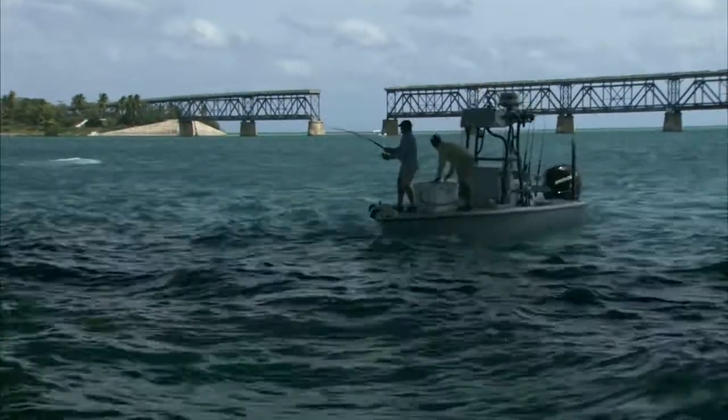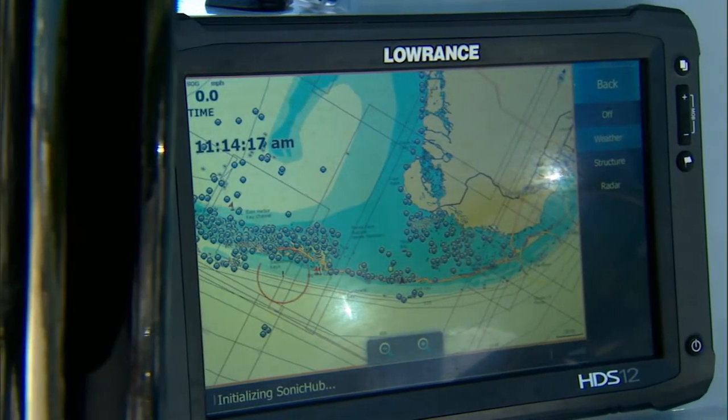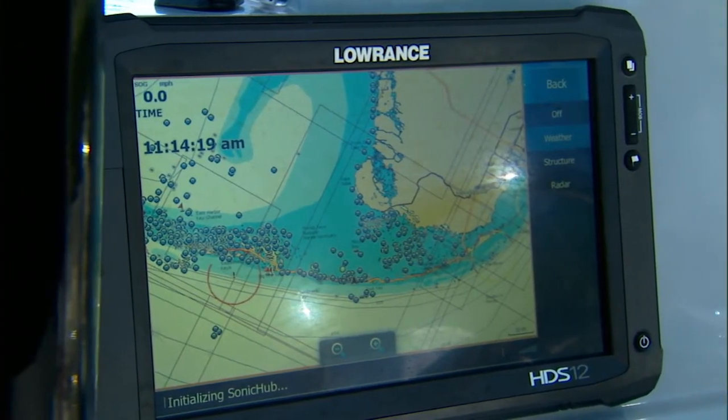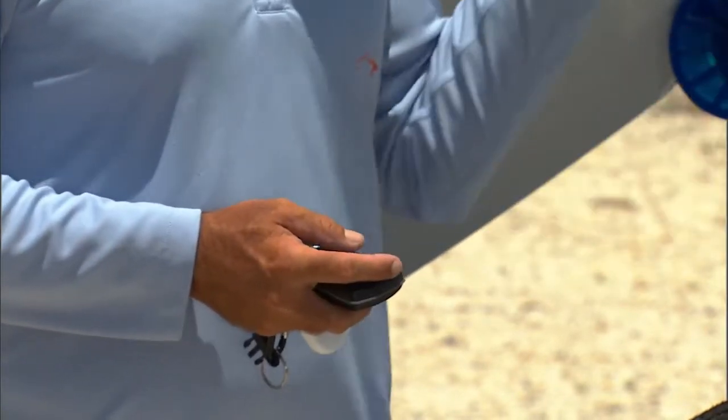The other cool feature with this trolling motor is it hooks up directly to my Lowrance HDS GPS, so all the waypoints on my GPS I can program the trolling motor to take me to. If I've got a traditional spot I fish, I just hit the button and it goes right there.